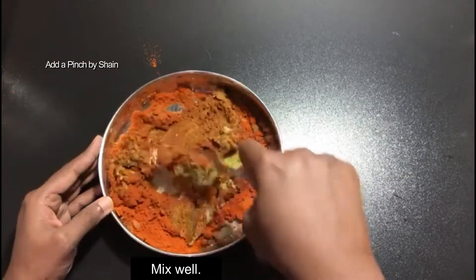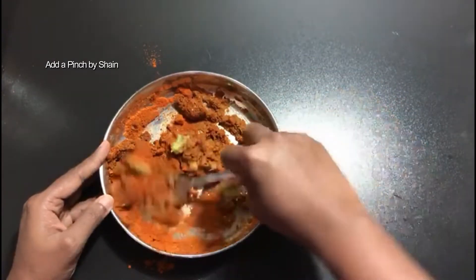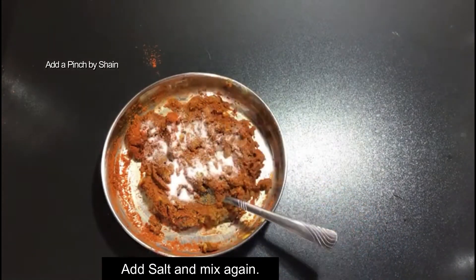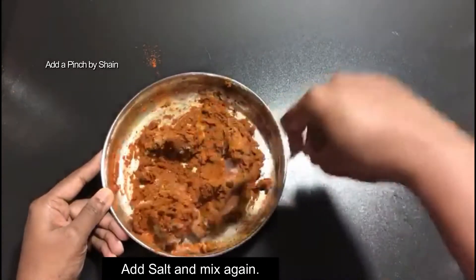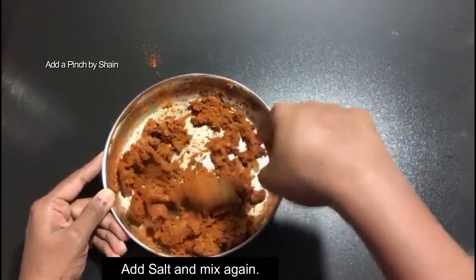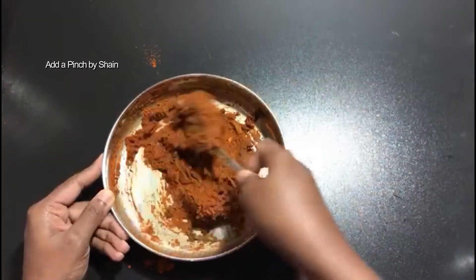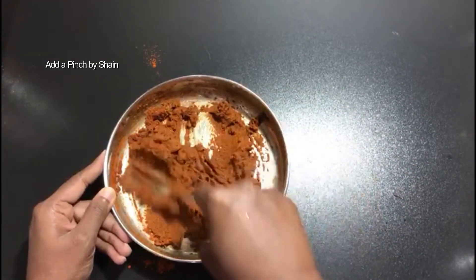I will add 1 tablespoon of honey and 2 tablespoons of honey. After preparing the marinade, let it rest for a bit.